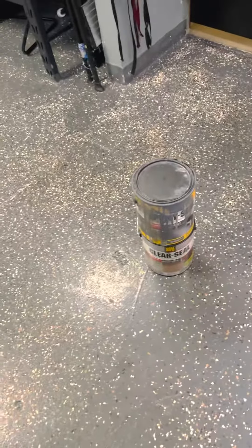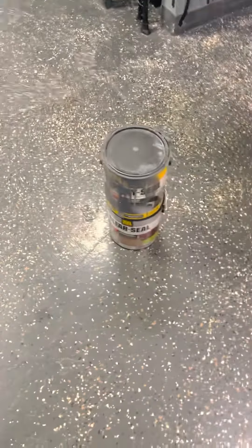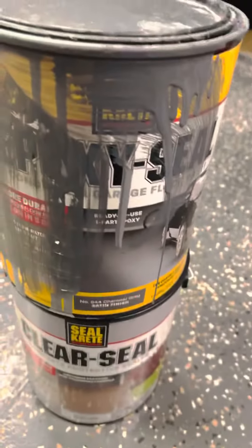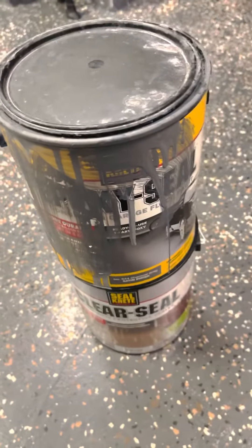Welcome to another video where we review everything we use and buy. Today I want to cover the Seal Crete clear seal and the epoxy seal. As you can see, I'm very messy — not professional — but we use this at work. On the bottom layer we put the epoxy seal, color gray.